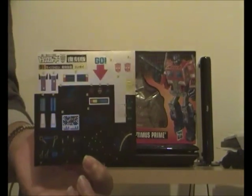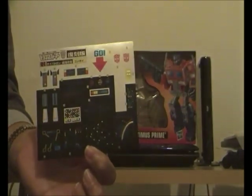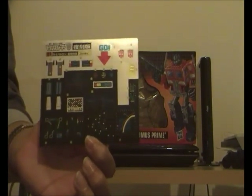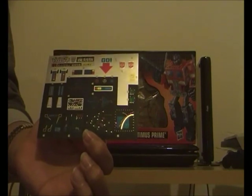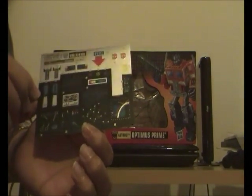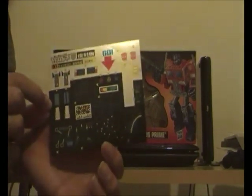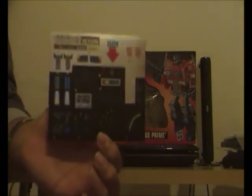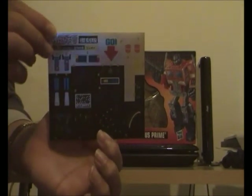So that's the box out of the way. He also comes with G1 Optimus Prime reissue sticker sheets. These are based on the Japanese 15th anniversary of the Transformers release in Japan. I'm keeping these stickers unused — I'm not going to be using these, only the reproduction ones.